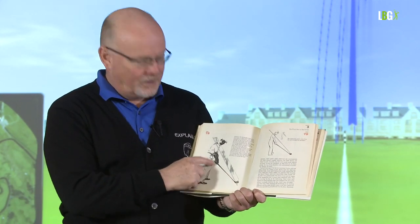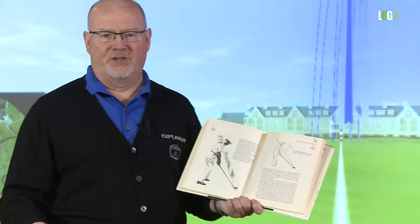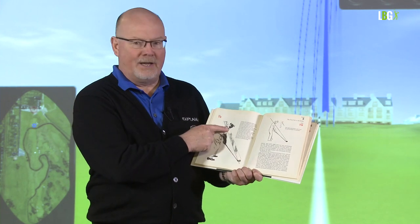The shaft of the golf club is on an entirely different plane. Shaft plane is a categorical nonsense — I only teach shaft plane if you want to hit the ball with the shaft. The shaft of the club has no bearing on the swing plane.